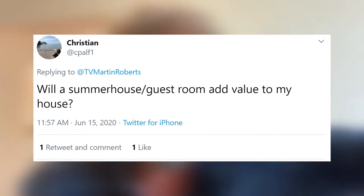Christian asks: will a summer house or a guest room add value to my house? I think it could. It depends on how much space it adds. Extra bedrooms — people like extra bedrooms. A summer house sounds good, as long as you don't spend too much on it. It's really important when doing renovations that you don't just do it for the money. If you're living in the place, think about how much increase in quality of life it's going to bring you. Yes, it might add value, but it's going to add quality of life too — and improving the space around us is really important. So Christian, I would jolly well go for it.